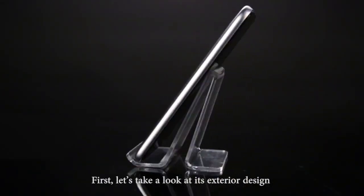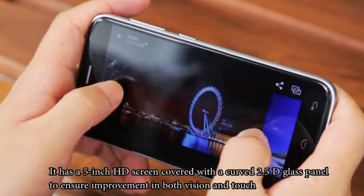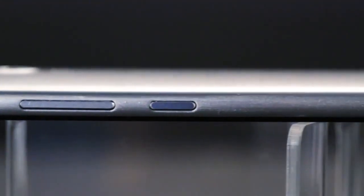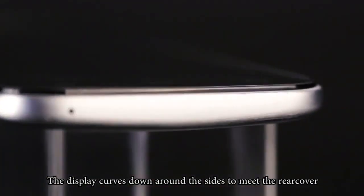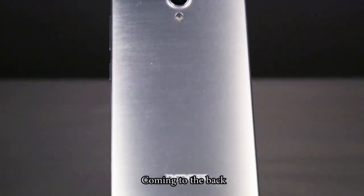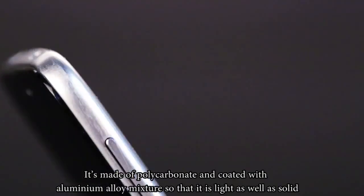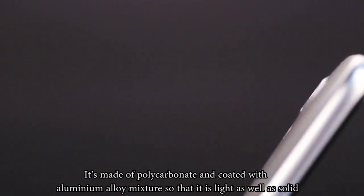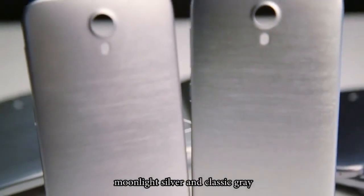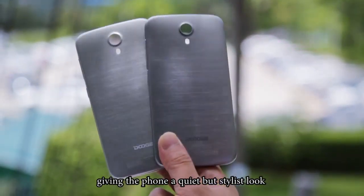First, let's take a look at its exterior design. It has a 5-inch HD screen covered with a curved 2.5D glass panel to ensure improvement in both vision and touch. Display curves down around the sides to meet the rear cover, creating a nice feeling in hand. Coming to the back, the cover feels like silk in hand and has a metallic luster. It's made of polycarbonate and coated with aluminum alloy mixture so that it is light as well as solid. Cover comes with two colors, classic gray and a more silver-like finish to pair with the metallic texture, giving the phone a quiet but stylish look.